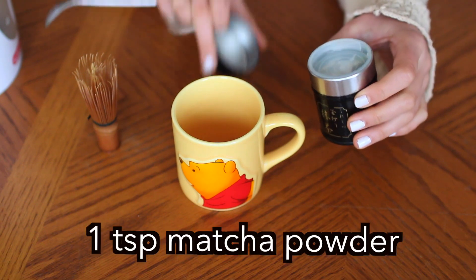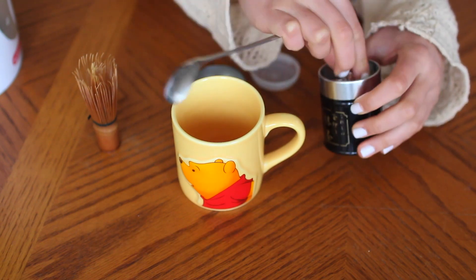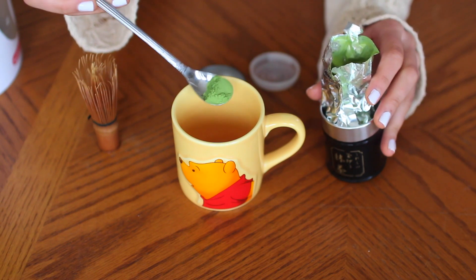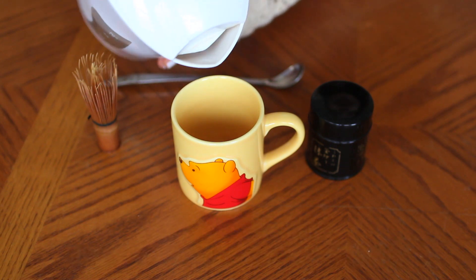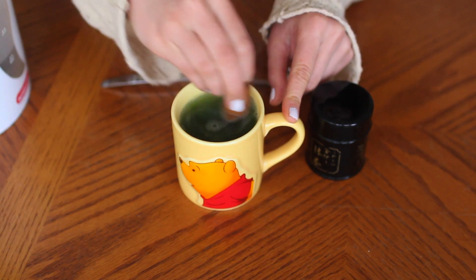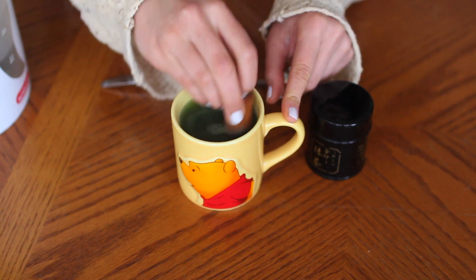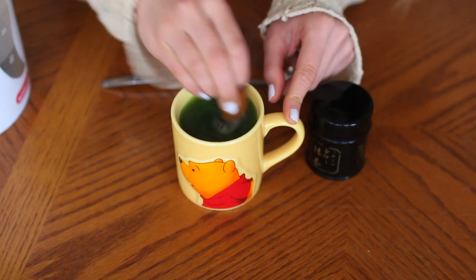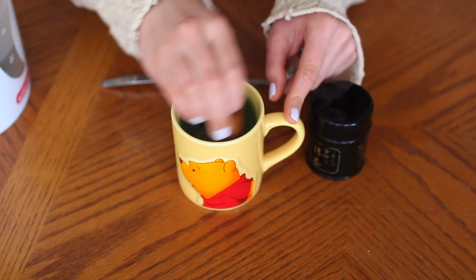Today I wanted to show you guys how to make easy instant matcha at home with a mug. First, take your matcha powder — mine's from Japan. Scoop about this amount, then you need some boiling hot water from a kettle. Pour in the water, then take your whisk and whisk the matcha so the powder doesn't clump up and it mixes well. It's very important if you like matcha to get a whisk — I think it's worth the investment because I use it every day. Matcha's the best! Thumbs up this video if you think matcha's the best.